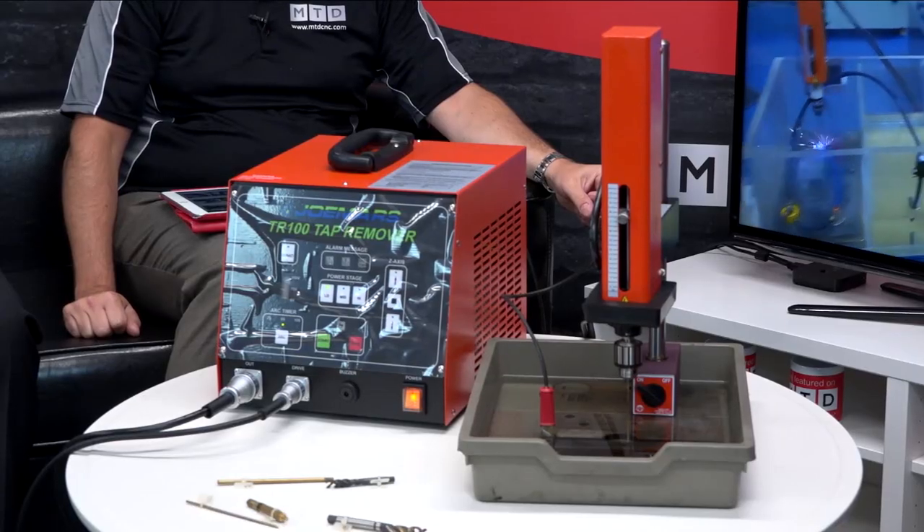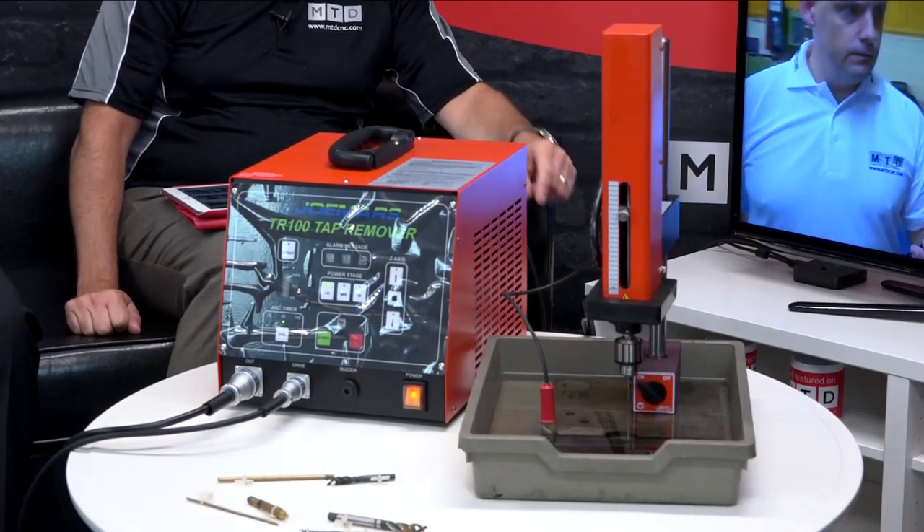What about running costs? It's just tap water. There's an argument to say deionised water is better, but for doing something like this you can't notice the difference. The electrode? Just standard brass, off-the-shelf — not expensive at all. So running costs are pretty economical. And it runs on a standard 13-amp supply, so it can be used pretty much anywhere.